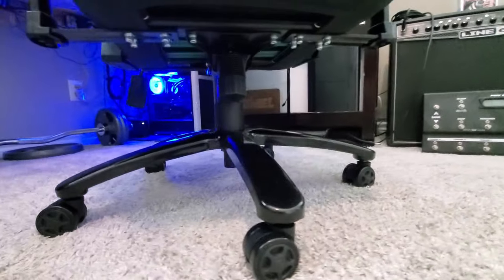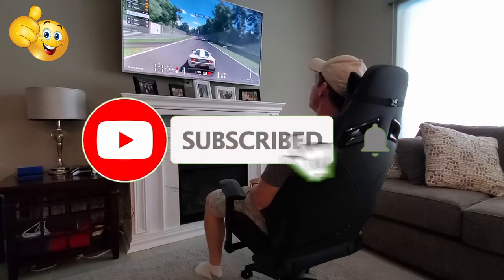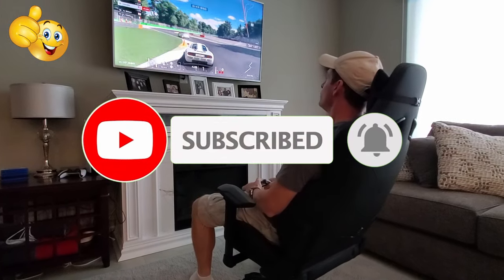We're all done here. Thank you so much for watching. If you like this video, give a thumbs up and share it. If you love it, hit subscribe to keep this channel alive. Thank you again for watching — I really appreciate it. Have a great day.